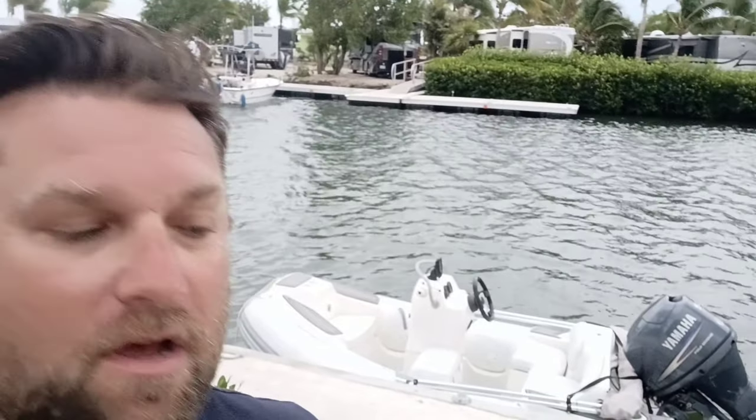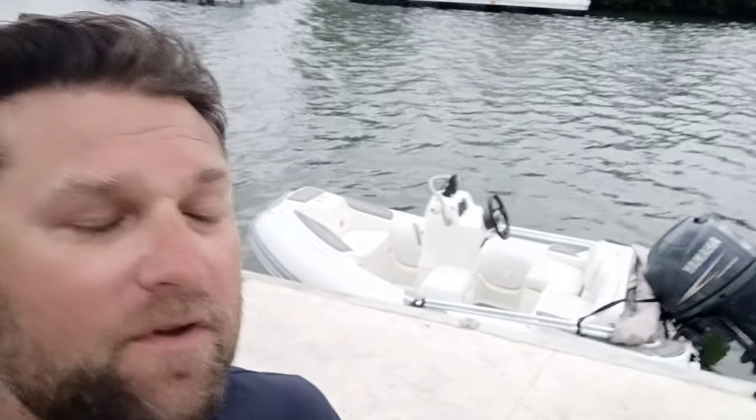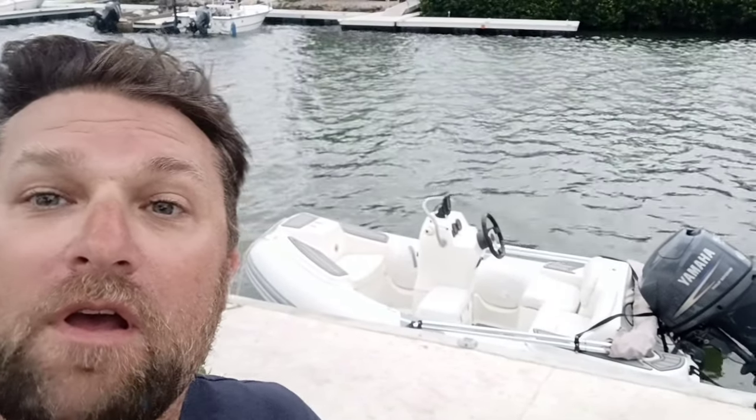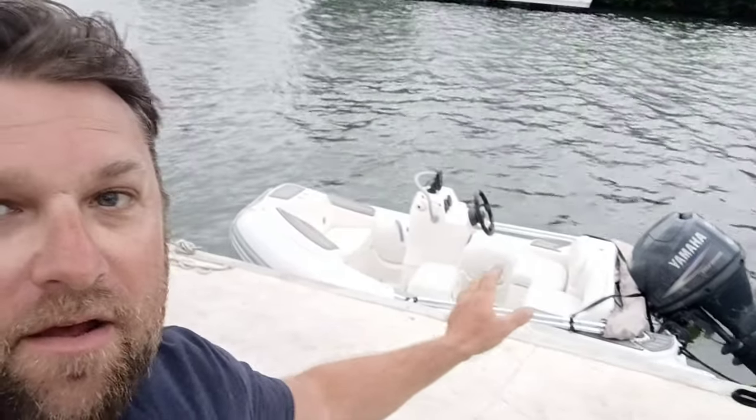Alright guys, it is definitely not the nicest day today in the Keys, so I'm gonna take this time to kind of get you up to speed on a few things. I thought I posted this video but I guess I didn't, so this is the video of me when I first got the little boat that I have.